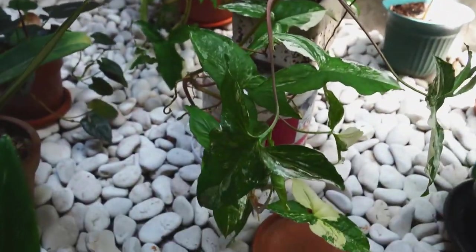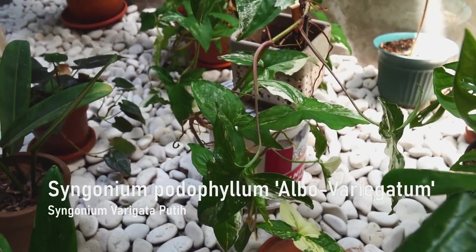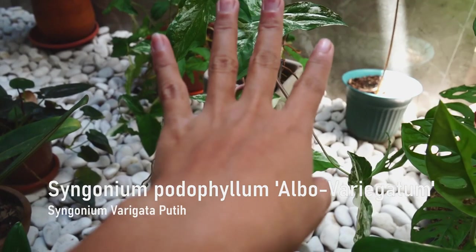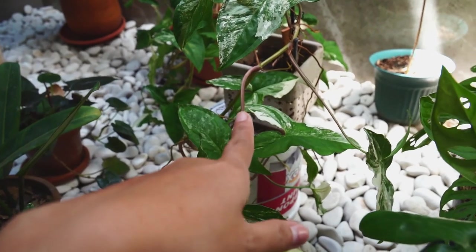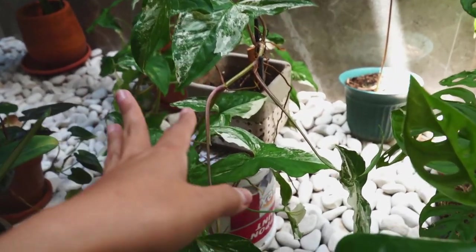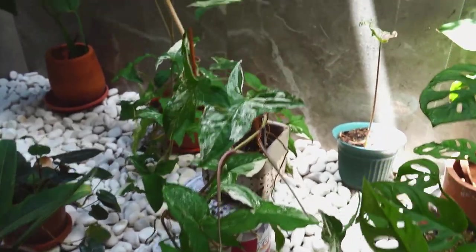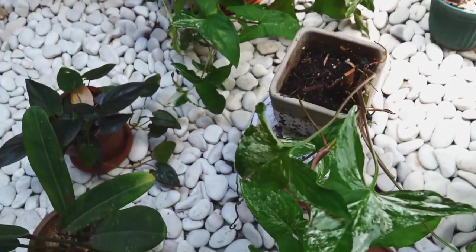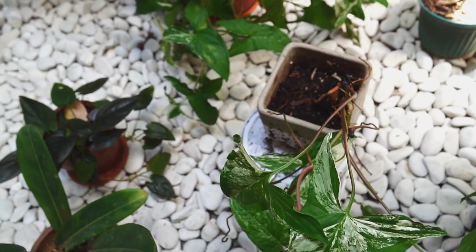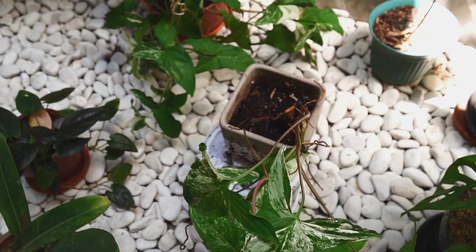So this girl, the Syngonium Froyphyllum Album — she's earning her spot back inside because she suffered from a really bad fungus gnats infestation. I put her outside for a few months, and now she's been here for more than a week. Looks like she's happier, but the soil is really wet because the other night it rained and I didn't know — obviously it was the middle of the night.